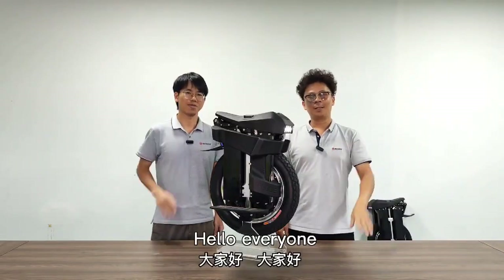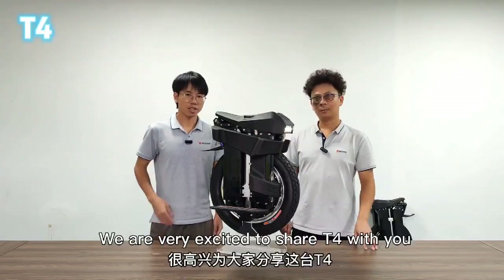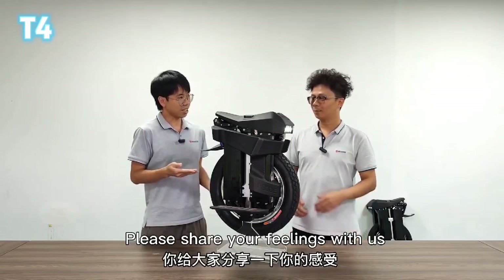Hello everyone. Today we bring you a new electric unicycle from Becode, the T4. We are very excited to share T4 with you. Levi, you've been riding the T4 for months — please share your feelings with us.